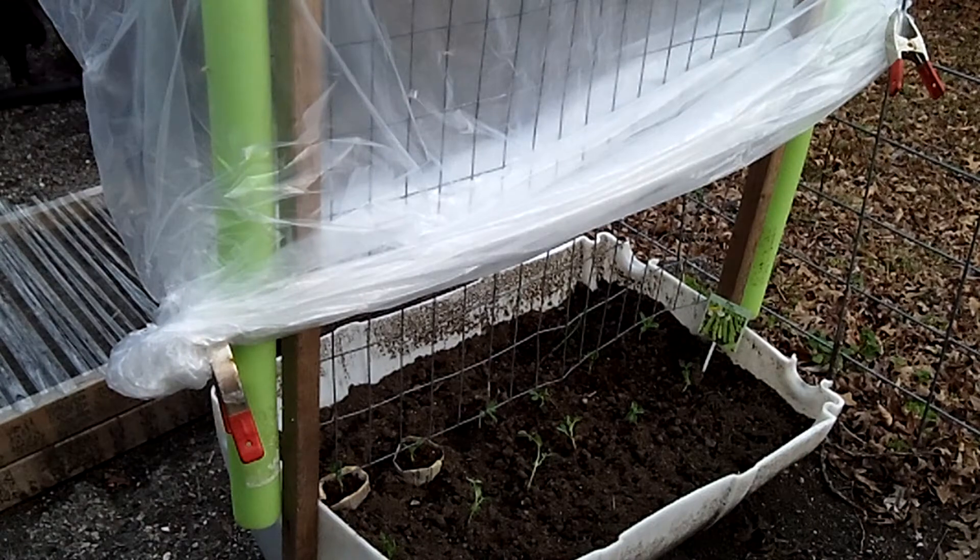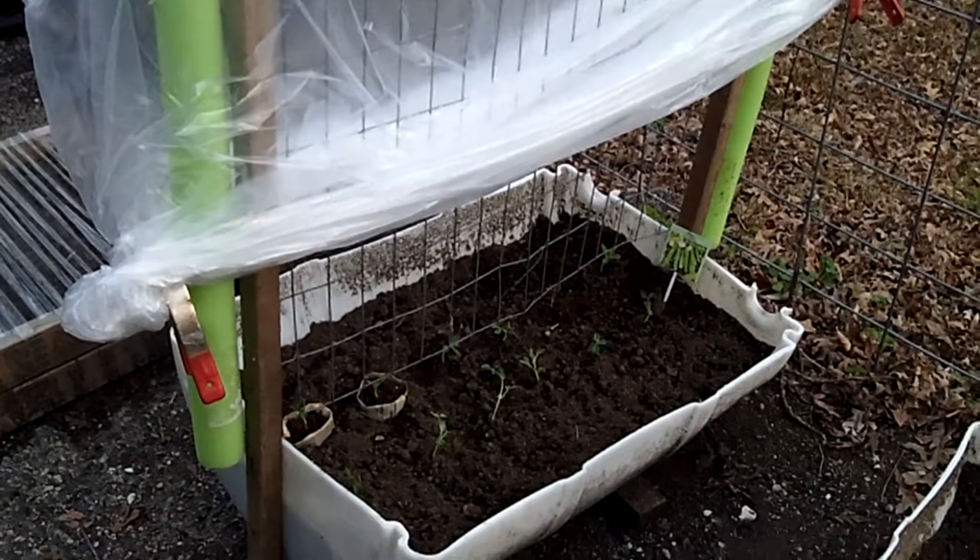Hey YouTube, this is Shannon from Backyard Homestead, and today I planted my peas in an earlier video.